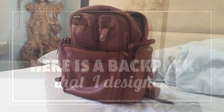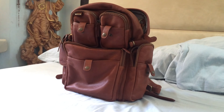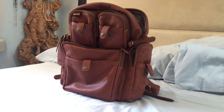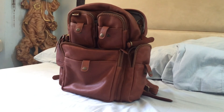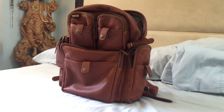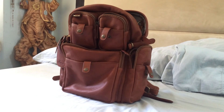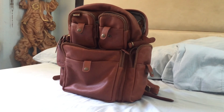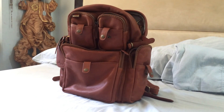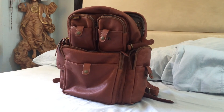Hello everyone, this is Mary Ann and I am so happy that I will finally be able to make this video for you. This is going to be a video showing the full grain leather backpack that I have designed for myself, which was manufactured for me by Tannery Manila here in the Philippines. I am going to show you the backpack, explain the features and why I designed it this way, mention the design process, and the manufacturing process with Tannery.